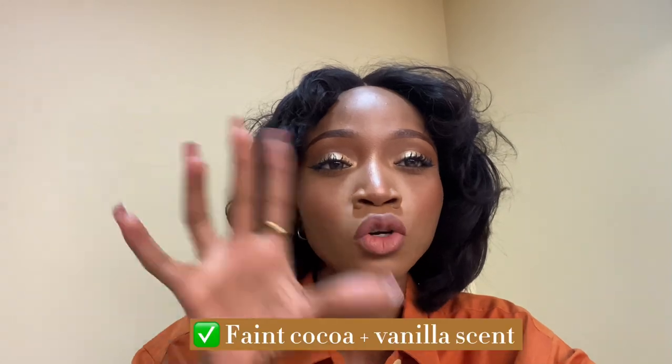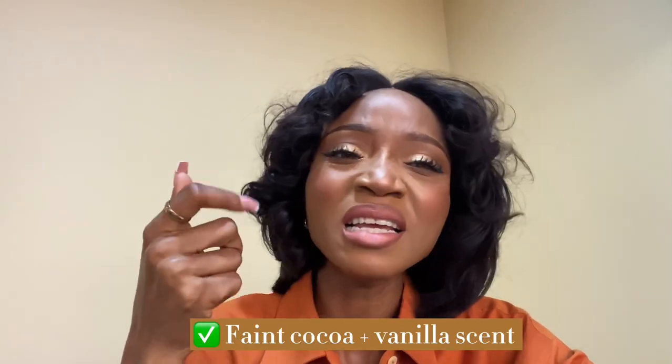Now let's talk about the smell. The smell is incredibly nice — I loved and enjoyed just using it. It has a faint cocoa butter scent and it's also a mixture of vanilla, something in between vanilla and cocoa butter. And I guess I like that too.